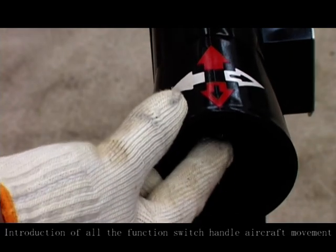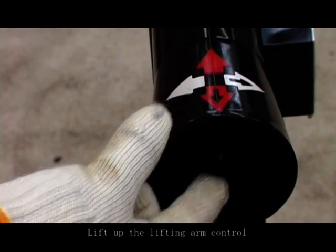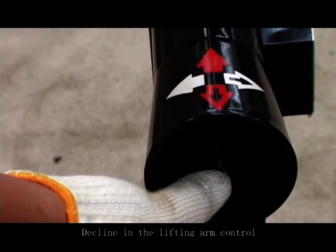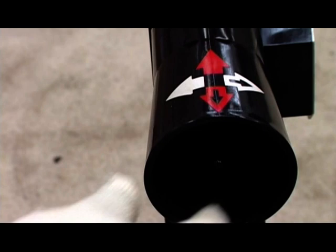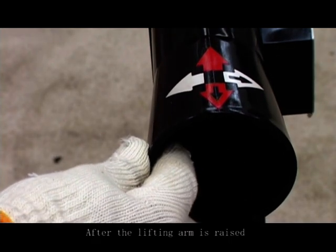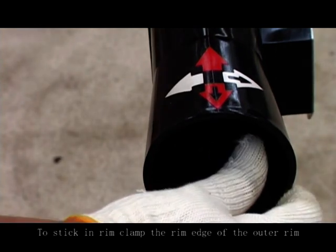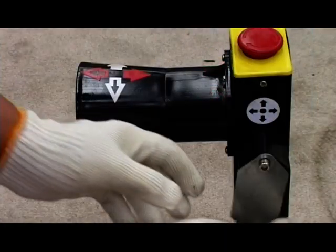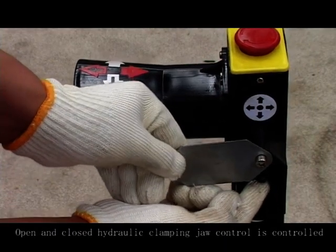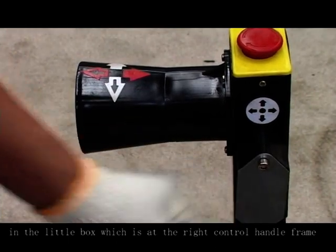Introduction of all the functions which handle aircraft movement control. Lift up the lifting arm control. Decline the lifting arm control. After the lifting arm is raised, the assembly arm can be moved to left and right. Open and close hydraulic clamping jaw control is controlled in the little box which is at the right control handle frame.